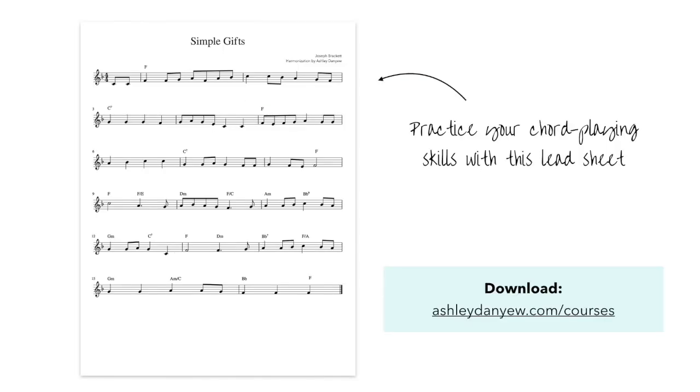Ready for some practice? I made you a sample lead sheet that you can use to get started developing your chord playing skills. I suggest playing through the melody first, then practicing the chords separately. You might try playing it in keyboard style with the melody and chords in your right hand and the bass line in your left hand.